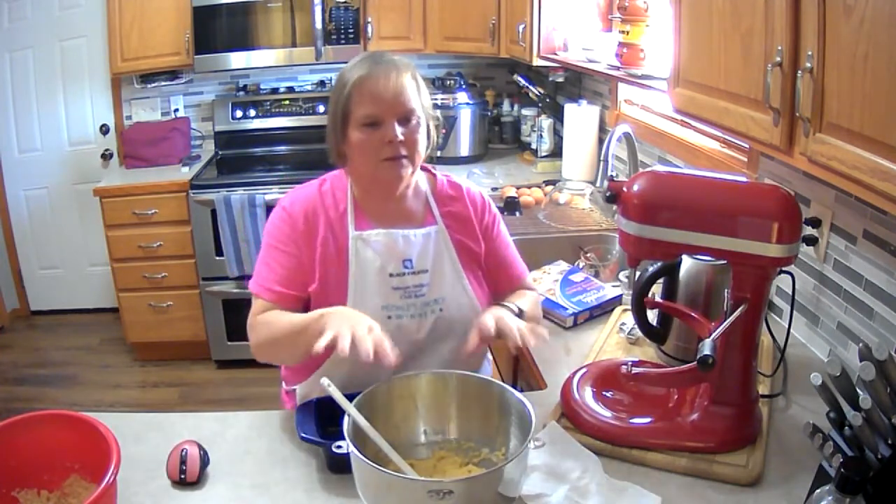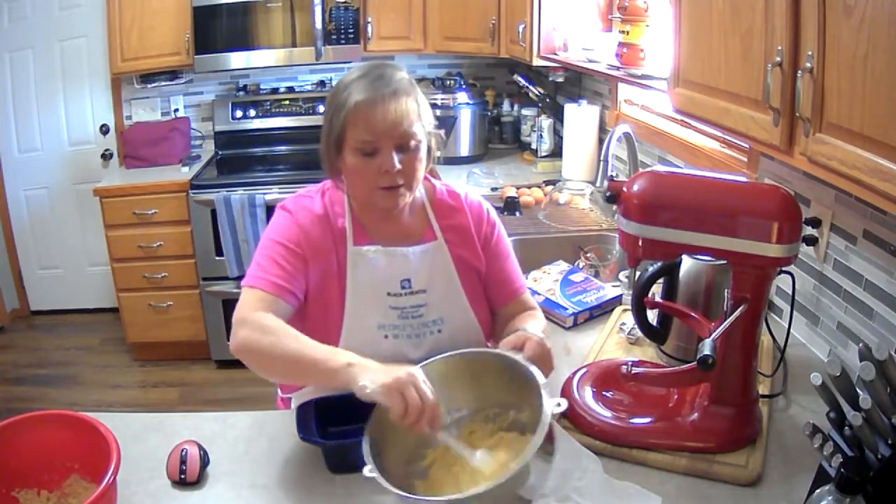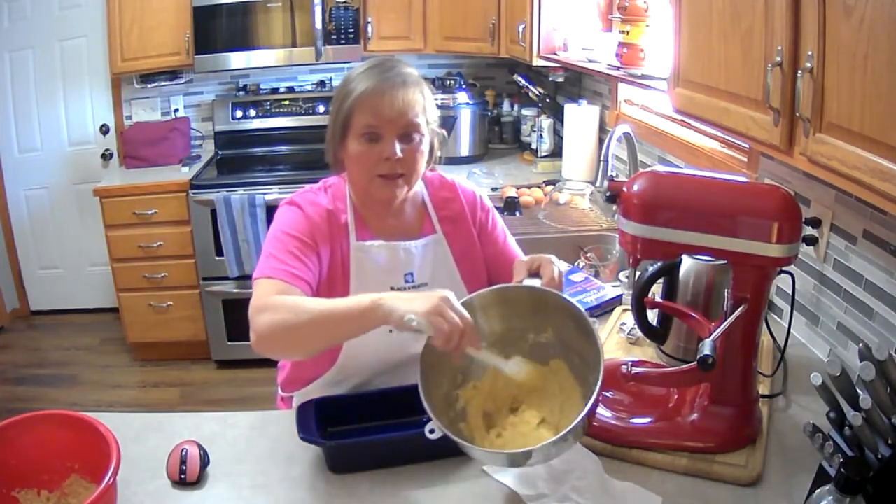After it mixed together all those ingredients, while it was still mixing, I added a half cup of warm water, and so this is what it looks like.